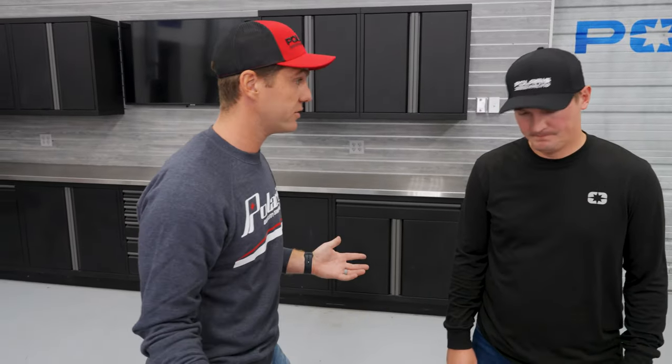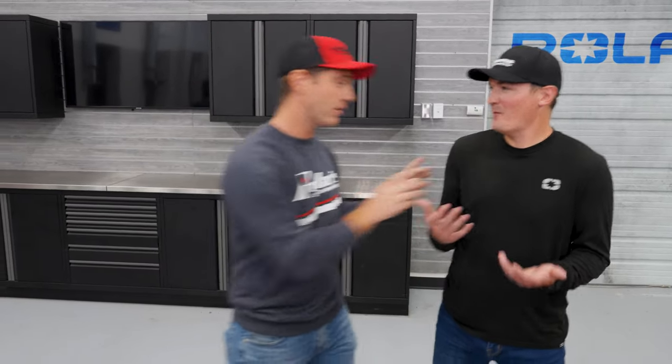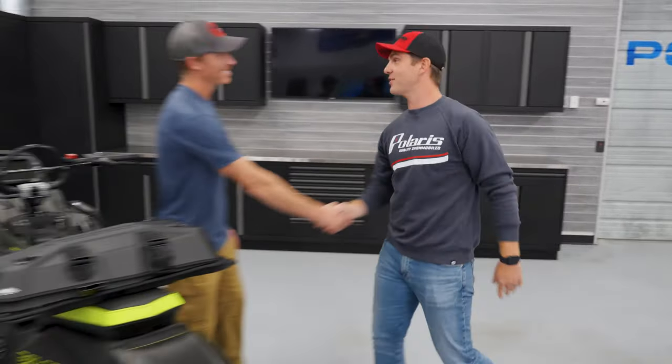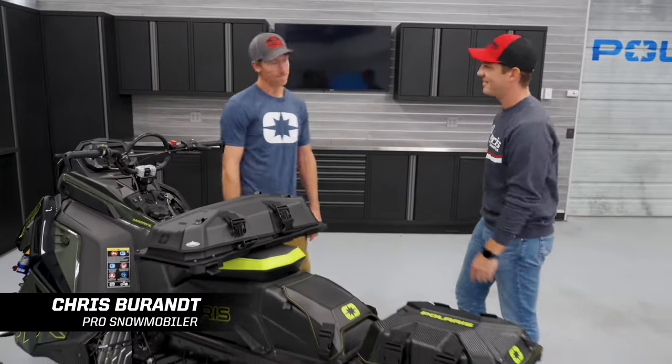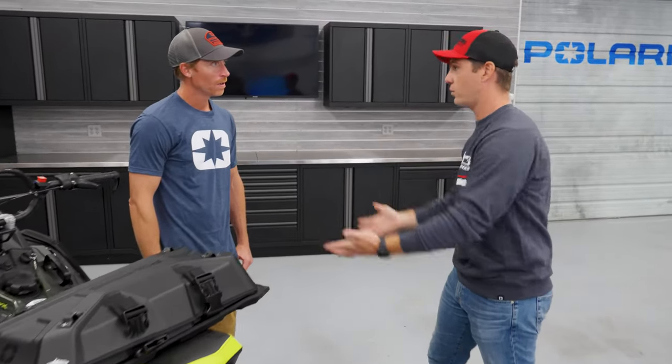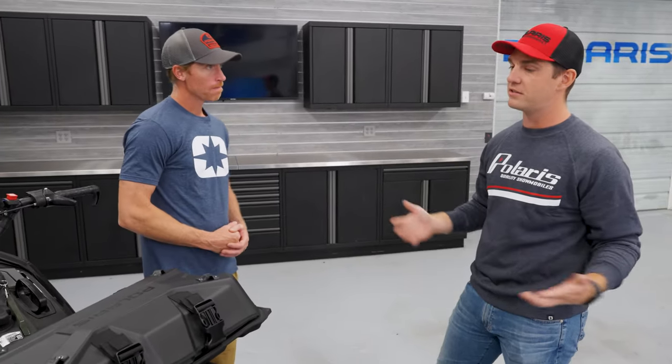We talked about how lock and ride flex unlocks a ton of storage capabilities for our trail riders. Now let's learn about our mountain riders and how they use the lock and ride flex system — and I've got somebody a little more qualified for that. Let's go over to Chris Brand. Can you talk to us about lock and ride flex for mountain riders and some of the capabilities it unlocks as they carry their storage?